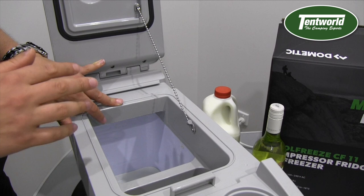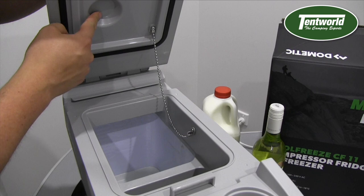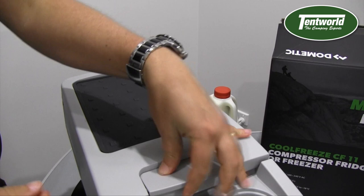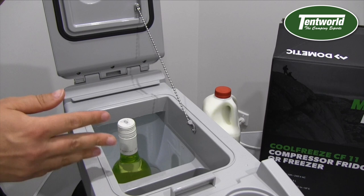The first thing I'd like to point out is that they've put a dimple in the top of the fridge here, and down the bottom there's a little recess as well. That allows you to put a bottle of wine in the bottom and still close and seal the lid. So if you're going on a longer road trip you've got the ability to keep at least a single bottle of wine nicely chilled until you arrive — that's one really great feature.